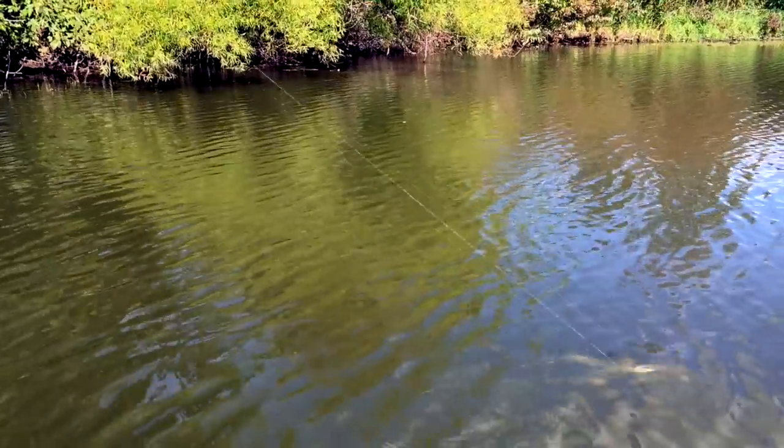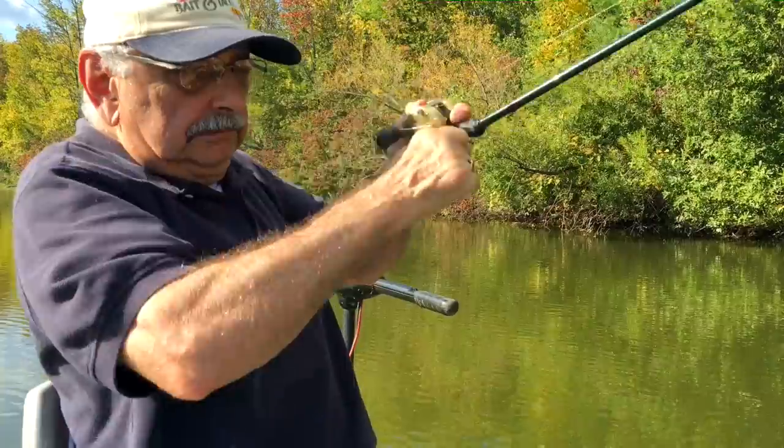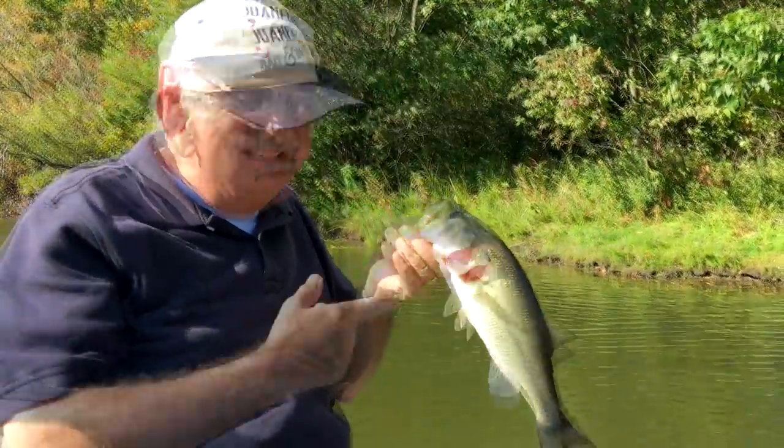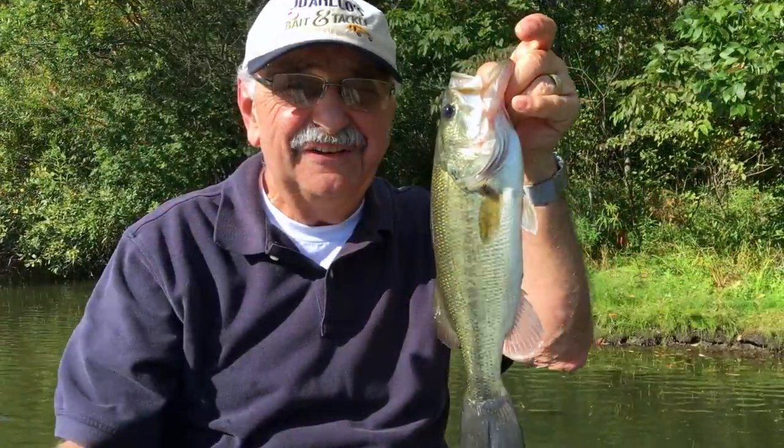I got one right at the boat! Too big — that's a nice one, I think he's too big though. 14 inches, nice fish, but I have to release them. Over 12 inches, we preserve them in this place — opposite of your public lakes.